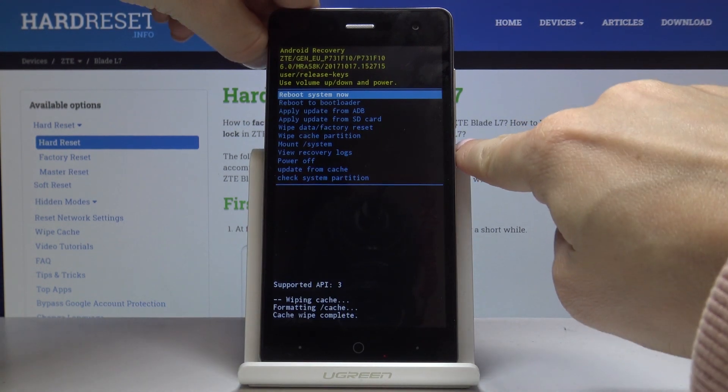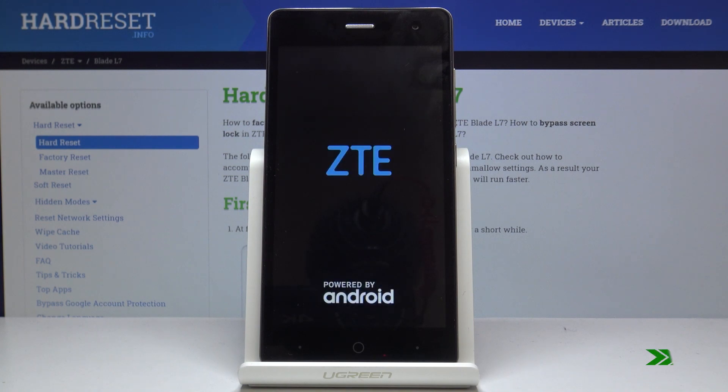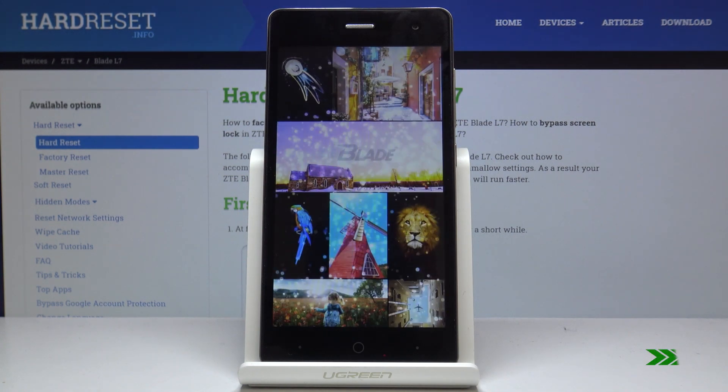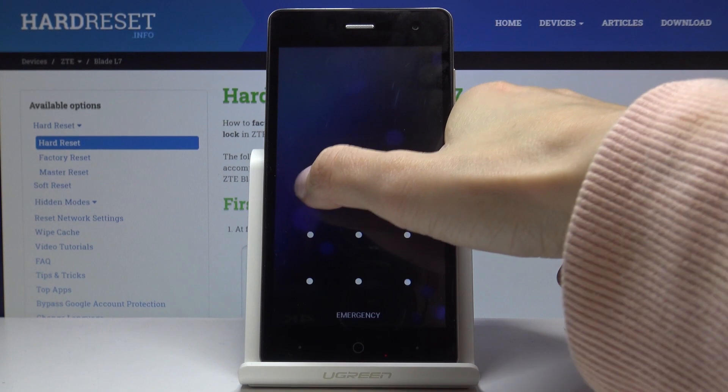Smoothly tap on the power key — it's the first option. And this is it. As you can see, we are now back in normal mode so you can use your device as usual.